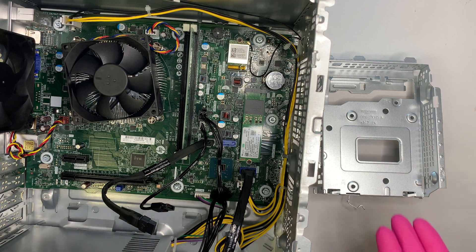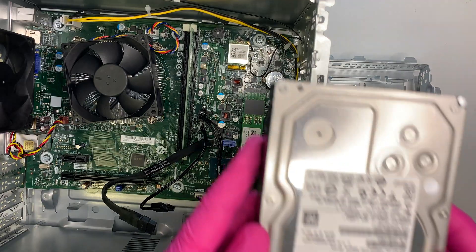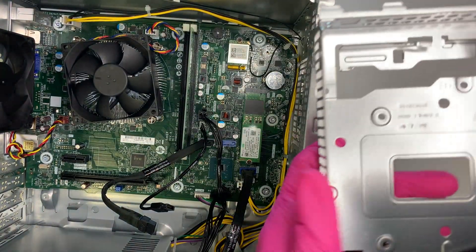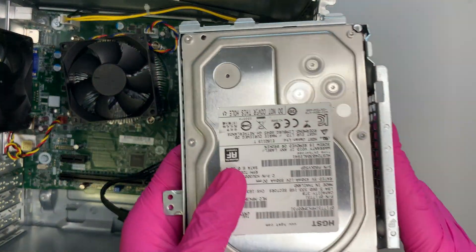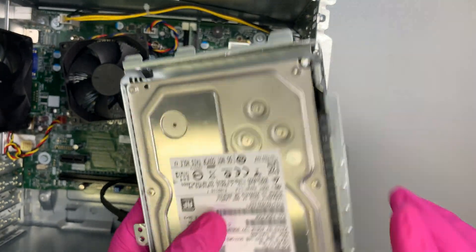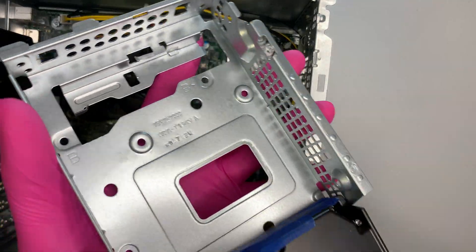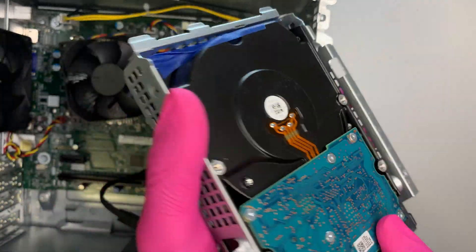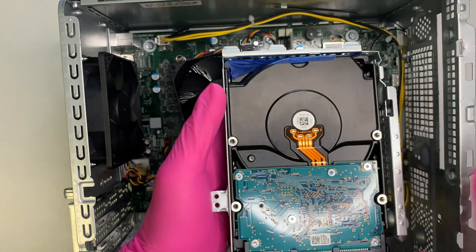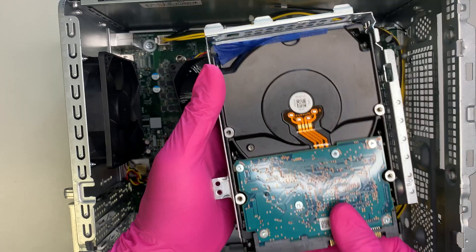Now to upgrade the hard drive you need to have the drive in place. What I have here is a 3.5-inch hard drive. Slide it into the bracket — you need to slide it in this direction so that the back of the drive is facing you, not the front.